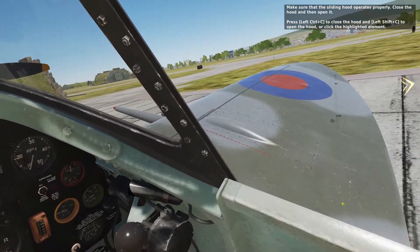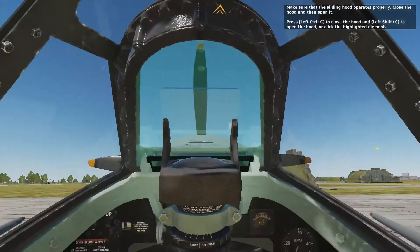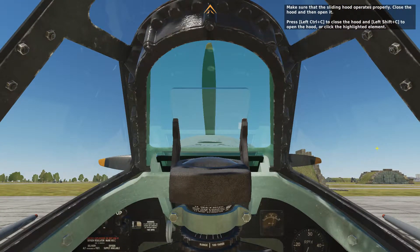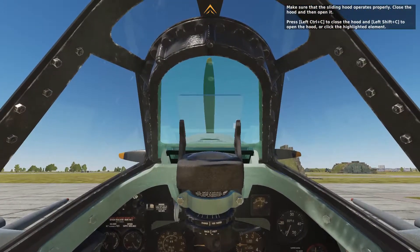Make sure that the sliding hood operates properly. Close the hood and then open it. Press Left Control plus C to close the hood, and Left Shift plus C to open the hood, or click the highlighted element.